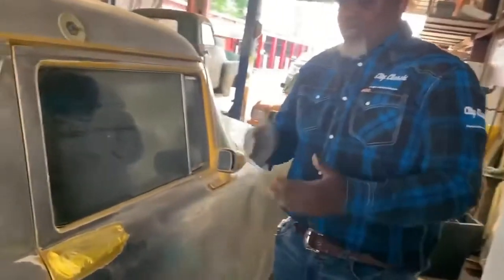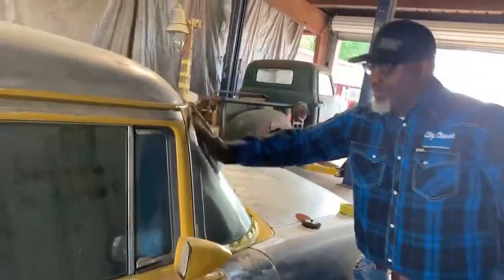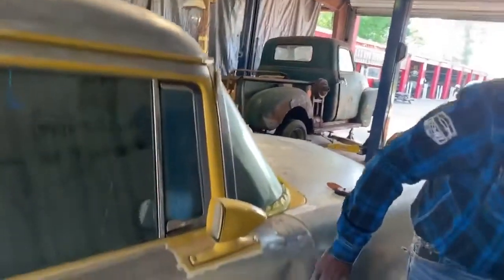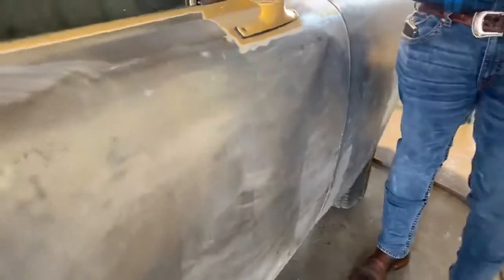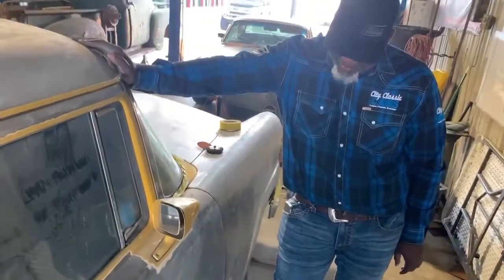All right, so we're prepping a car — a City Classic Cars job — and I'm taking it back down to the bare metal substrate. I've got to get down to the bare metal in the middle so I can see what's going on with that. Look at that. I don't know if that car came in like that or not.